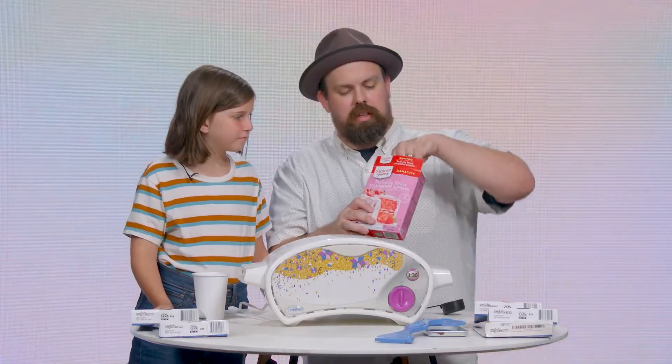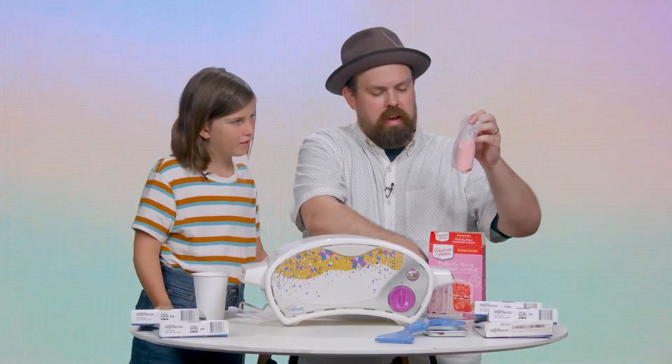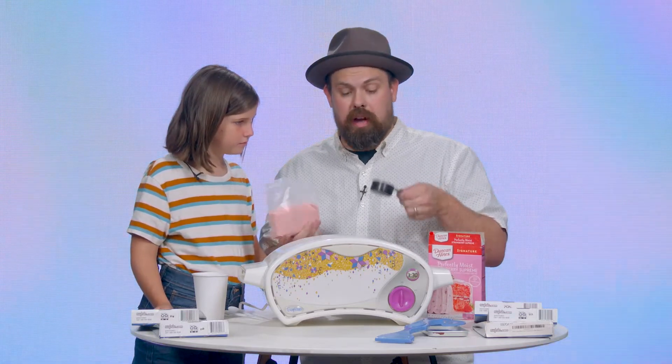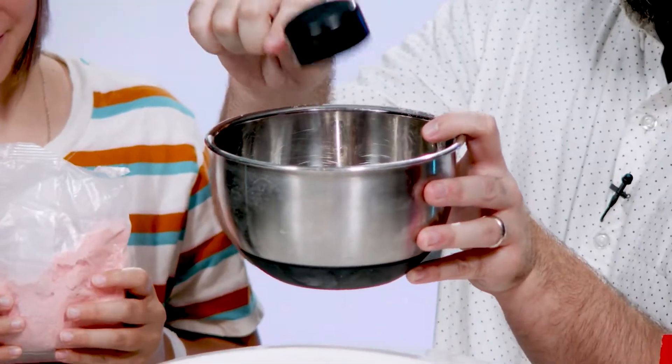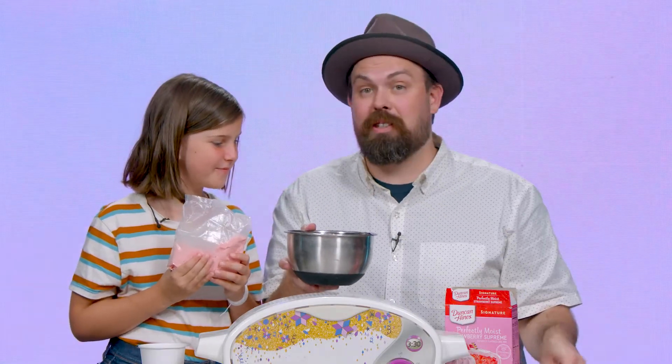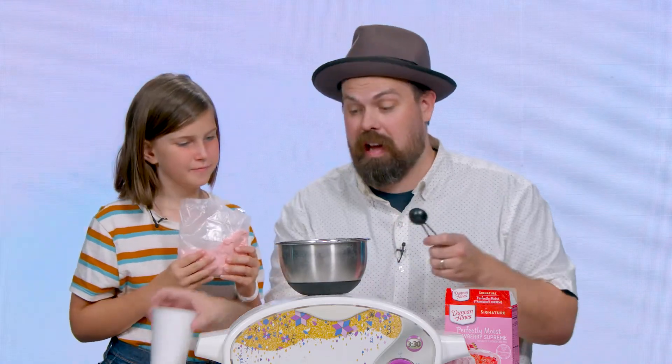The first thing we need to do is grab our mix and put one-fourth of a cup into this bowl. The only other thing we need to do is put two tablespoons of water in. That is literally it, and then we've made our cake.